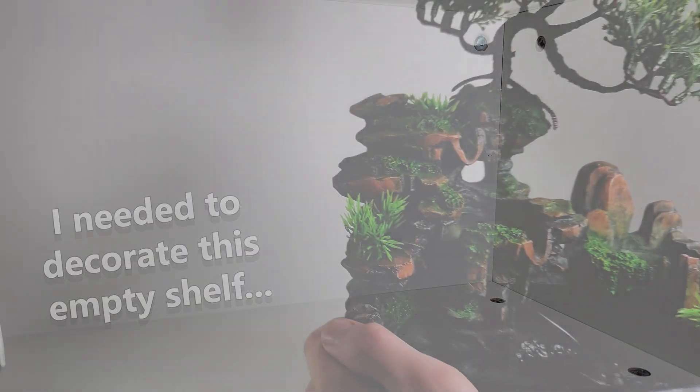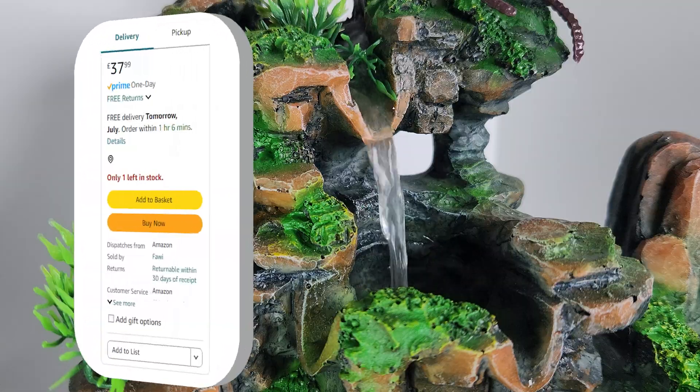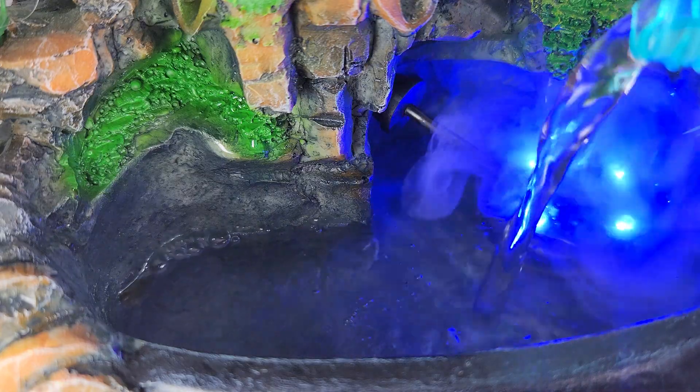I needed to decorate this empty shelf, so I bought this waterfall off Amazon and called it a day. One small problem — it's a bit of a cop-out.